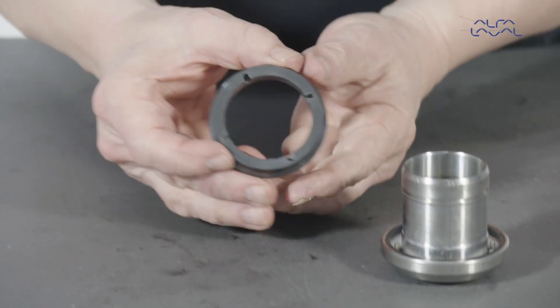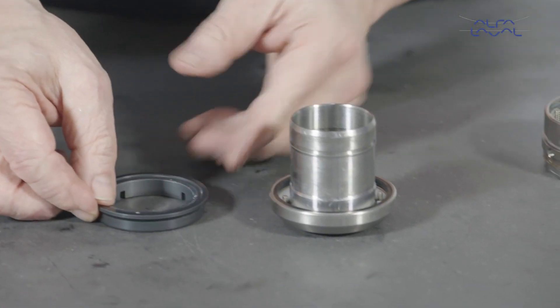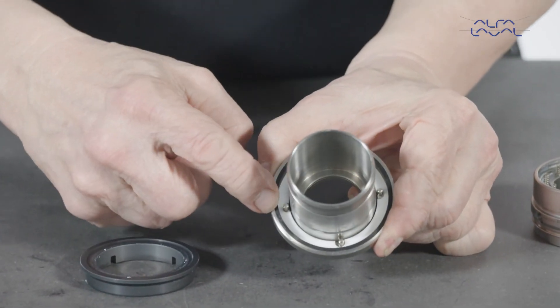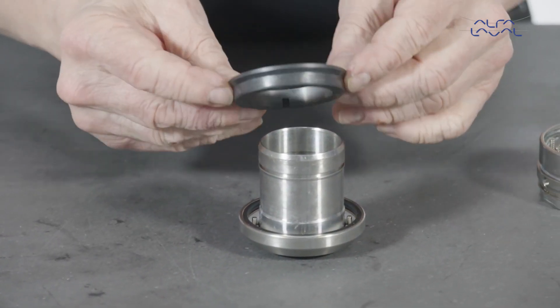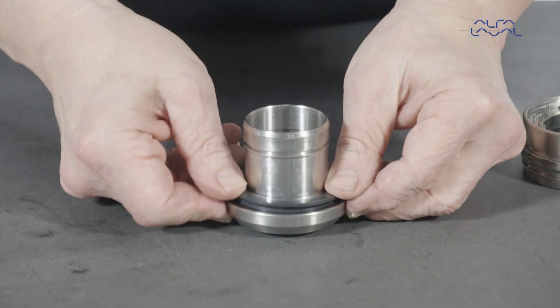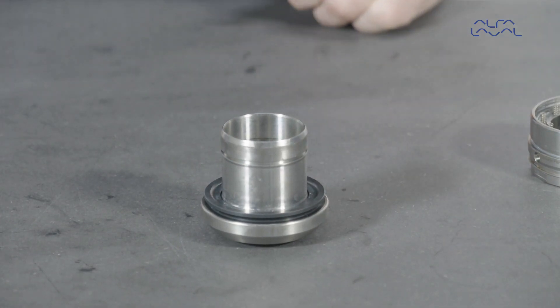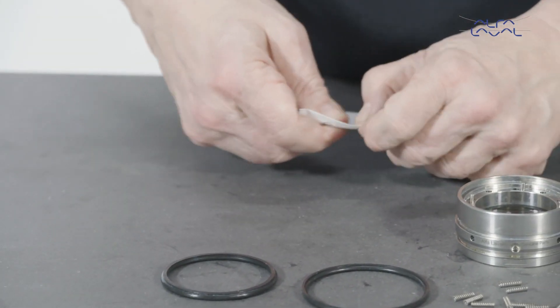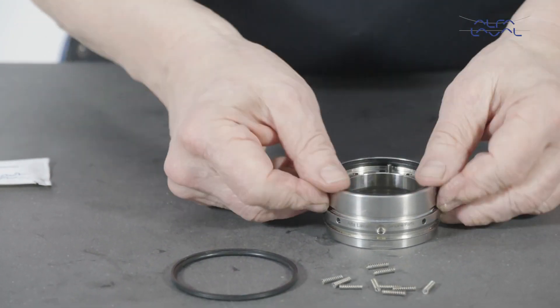Now align the slots in the rotary face with the pins fitted in the rotary holder bore. Firmly press the rotary face into place in the rotary holder bore.